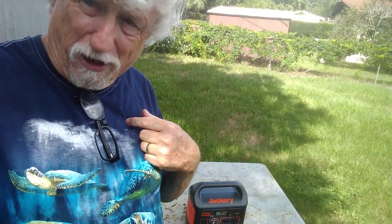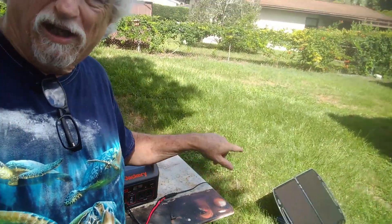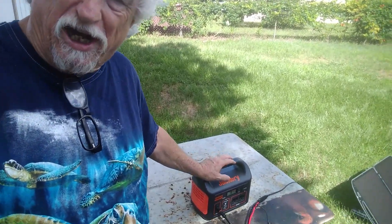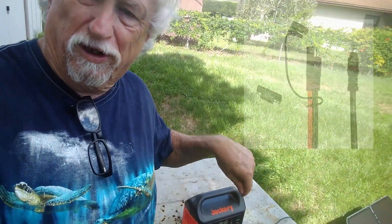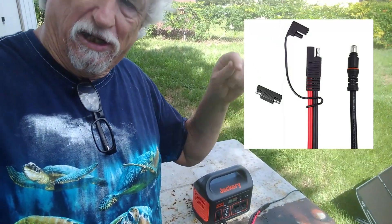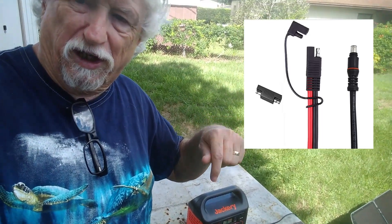My question was: would my 13 watt solar panel from Harbor Freight charge my Jackery? It didn't come with a cable — I searched high and low and found one that works. It'll be in the description underneath the video.